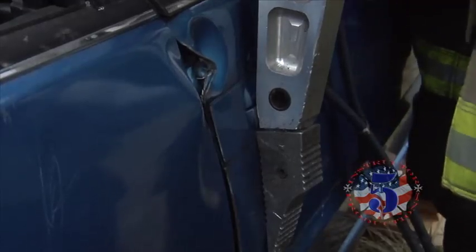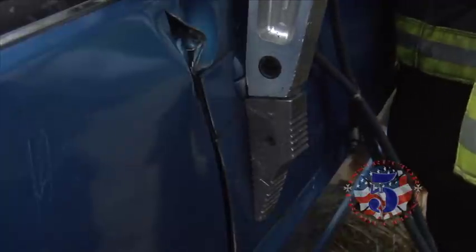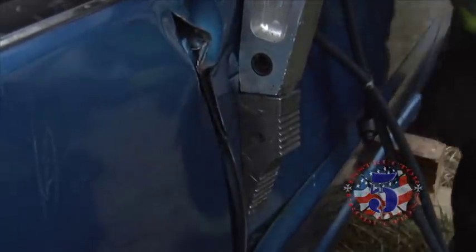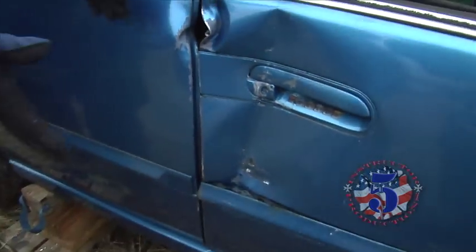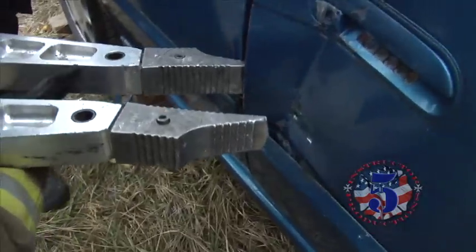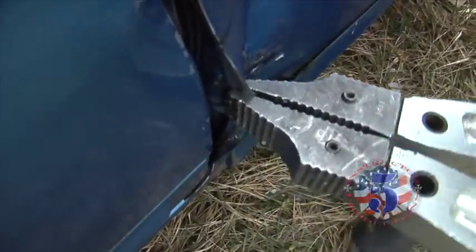You saw the technique Justin demonstrated with the hand tools. Here's a hydraulic method. Scott's going to pinch — it's going to gap this door open here. You can see right here, just by coming in and squeezing, Scott opened that up. Here's another technique: he's pinched and he's going to walk this around like a can opener now to give him even more access.